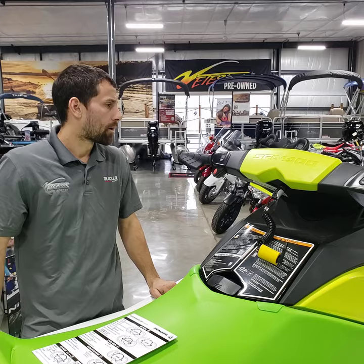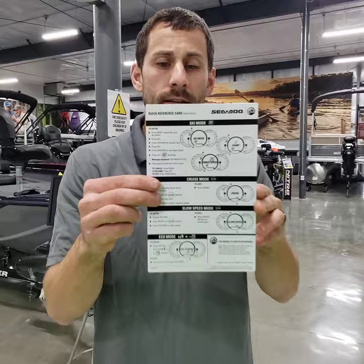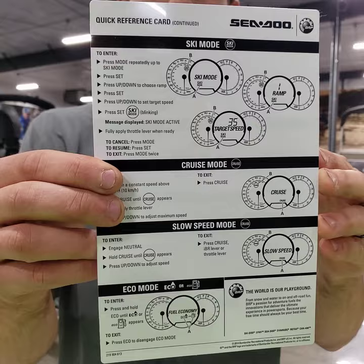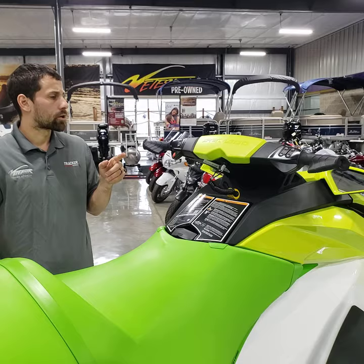That covers the essentials of the buttons on this one. They do give you a quick reference guide on these Sea-Doos — some come with cruise, some come with ski mode, some come with slow mode. These are directions on how to activate those different modes if your boat has those features. It's a waterproof piece that you'll keep in the storage box.